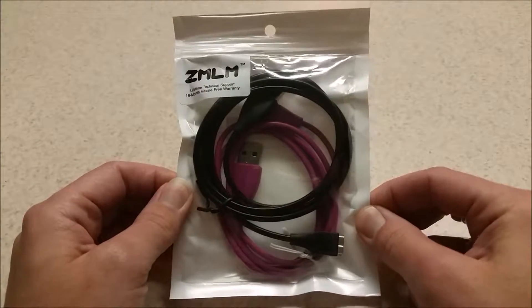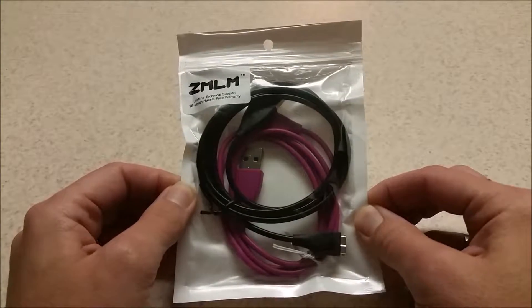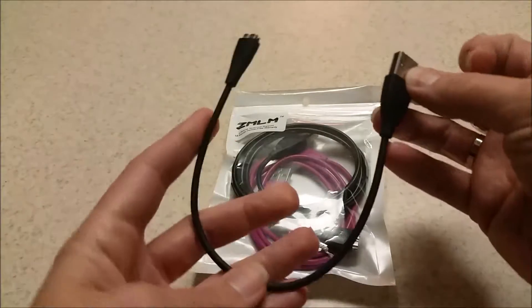I'm going to show you a little bit more about these Fitbit HR cables that I got. They are so much better than the originals. This is the original — this small little tiny thing.